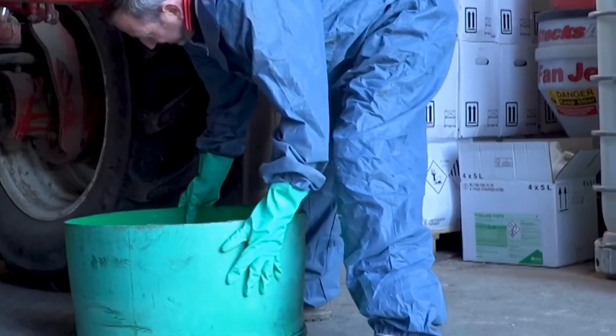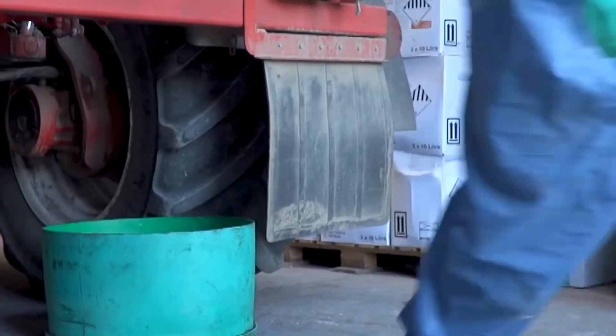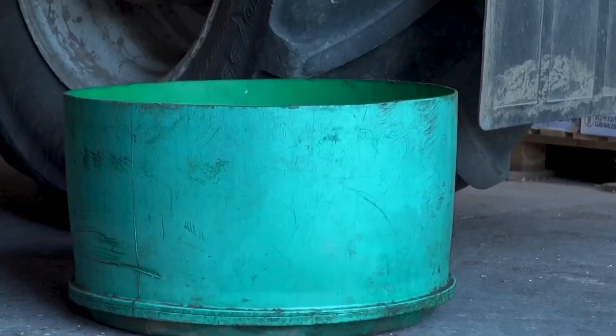One of the things to prevent a spill is you don't know it's going to happen until it's done it — so it's too late. I've got a 200-litre drum which I've cut about 18 inches deep, which every time I come in I put underneath my overflow pipe on the sprayer. So if I do have an overflow it's contained straight away; I can then deal with it rather than having to clean something up afterwards.